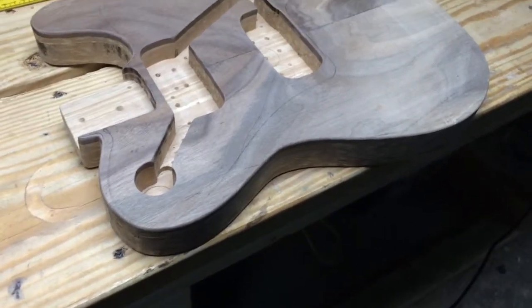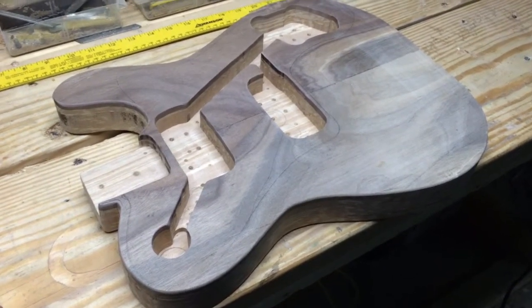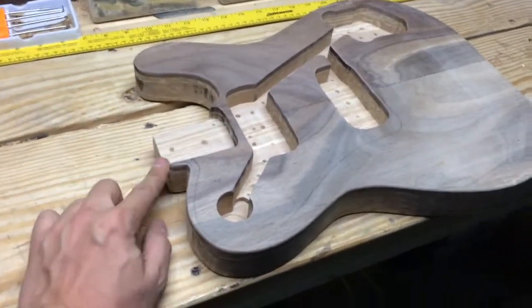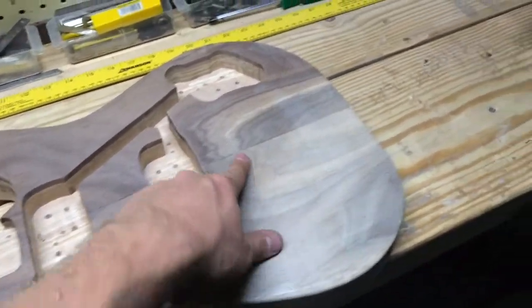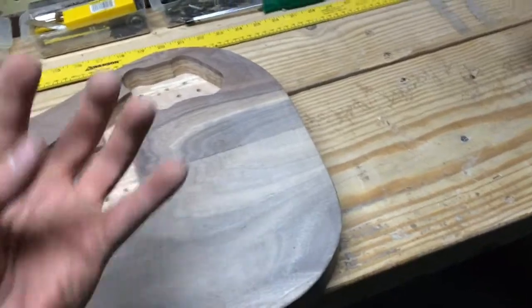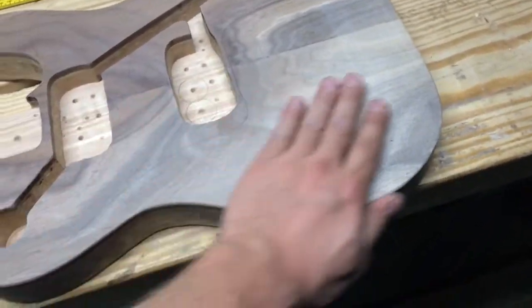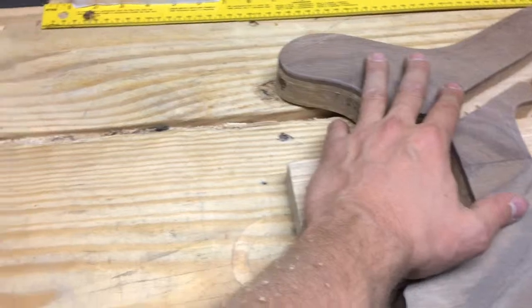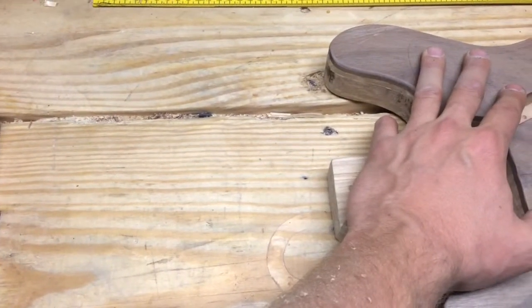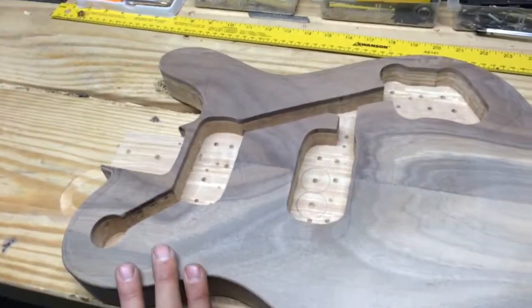At this point the next step is assembling the pickguard and doing a dry fit. We'll get the neck bolted on, and then after that we'll get the bridge situated, get that cut out, and then the tremolo cavity in the back cut out. From there we'll get more filing and sanding done, get the body ready for staining and clear coat, and make sure the neck is ready too. We'll see you in the next video.